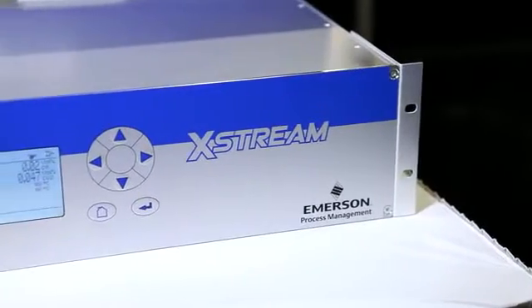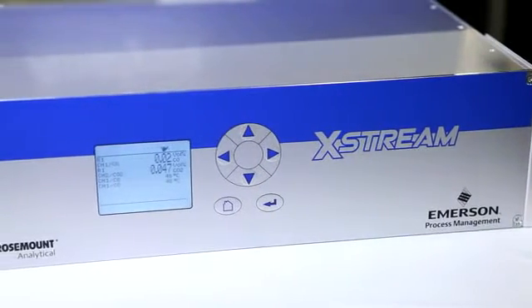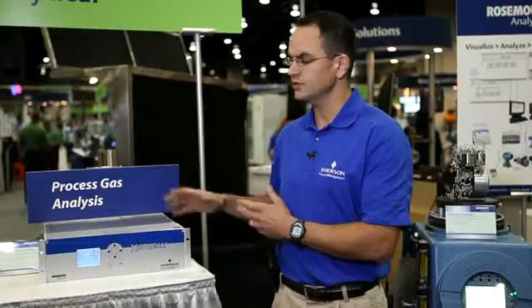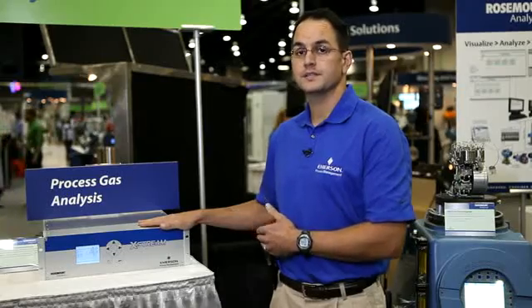On my right hand side, we have the process gas analyzer, the Xtreme XE. The Xtreme XE comes with a variety of detectors, including an NDIR, a UV-VIS, paramagnetic O2, and even a TCD option. So you can configure the Xtreme XE to make the analyses that you need.